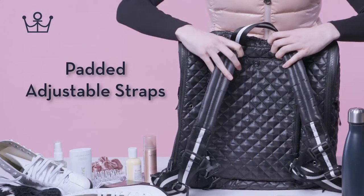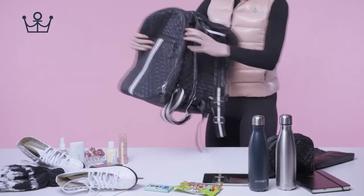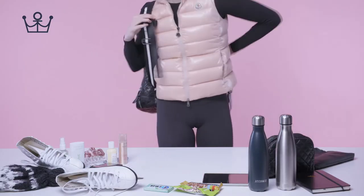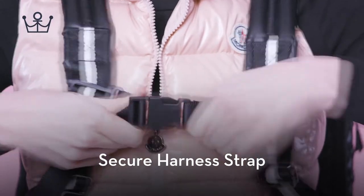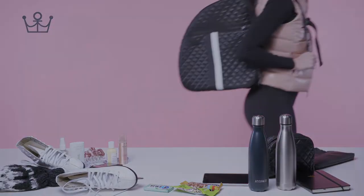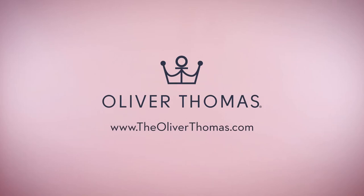Padded adjustable straps. Secure harness strap. Oliver Thomas — www.theoliverthomas.com.